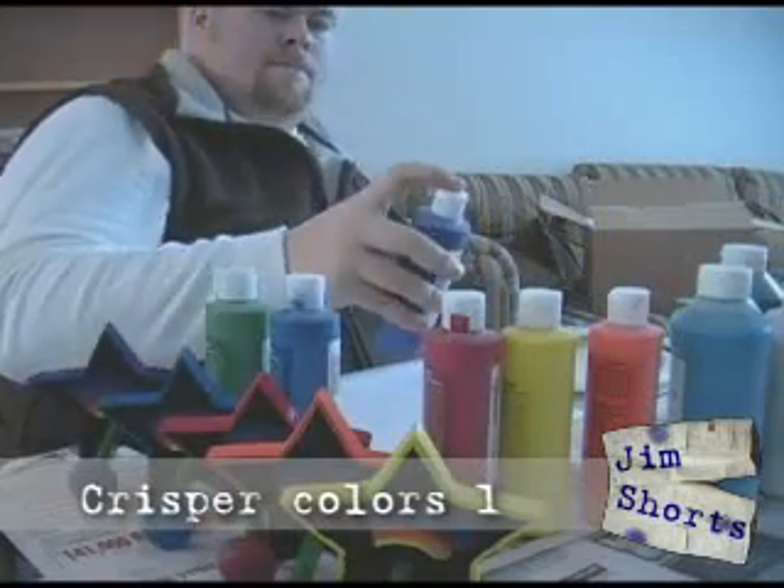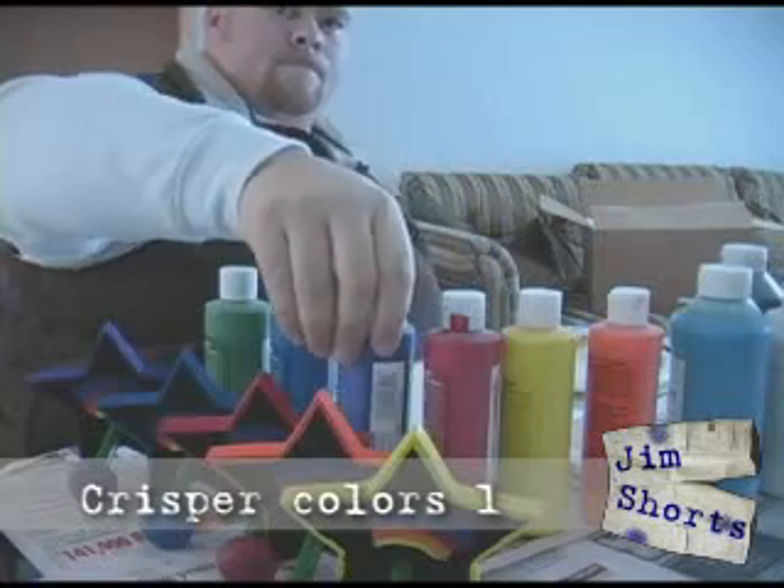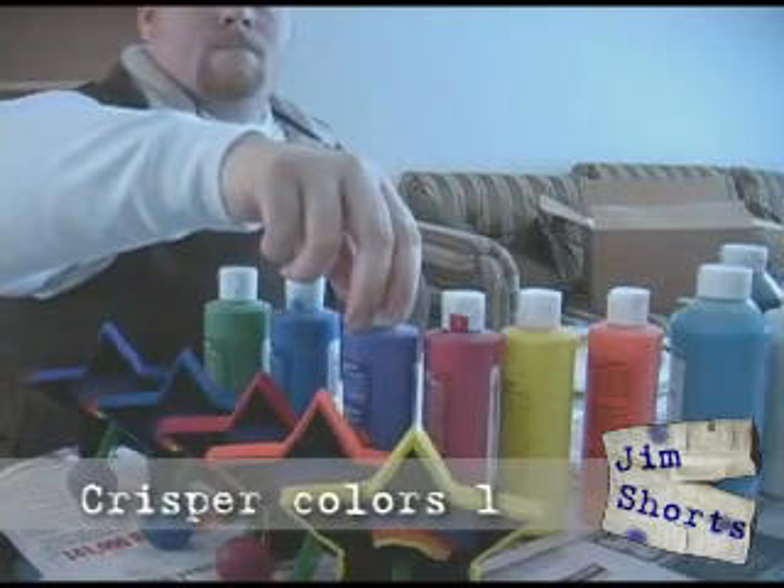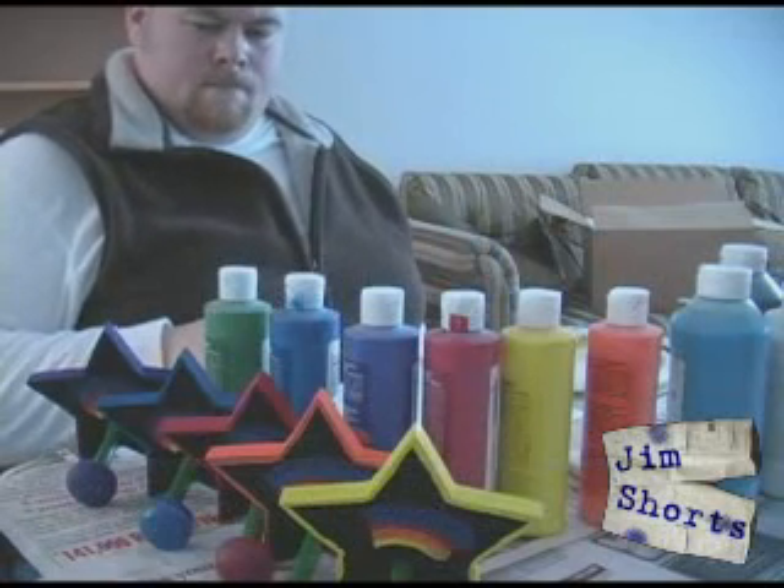Welcome to the third episode of Gym Shorts, a tutorial series on making better videos. In this episode, we're looking at a simple production trick to make your colors brighter and your whites whiter without detergent.